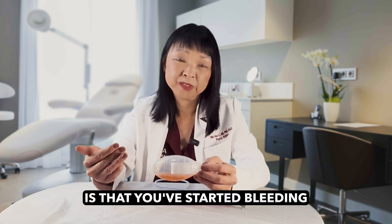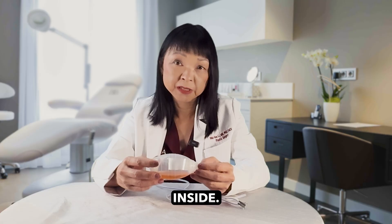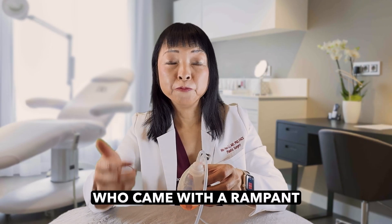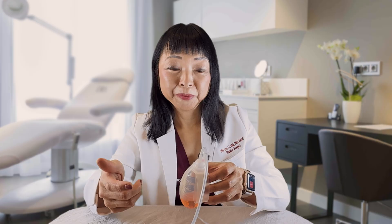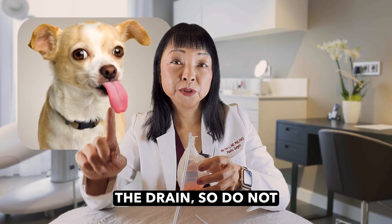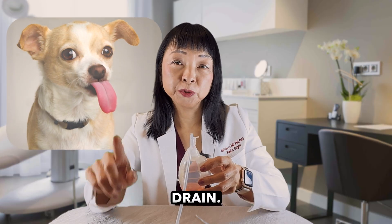What we don't want is that you've started bleeding a little bit from the inside. Bonus tip: I once had a patient who came in with a rampant infection of her breast implant, and she confessed to having had her dog lick the drain. So do not let your animals lick your drain.